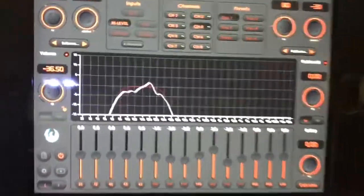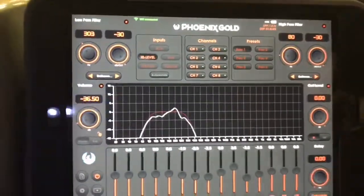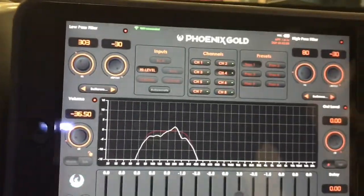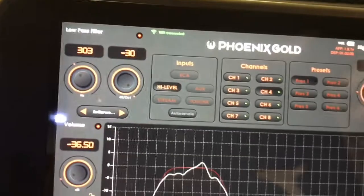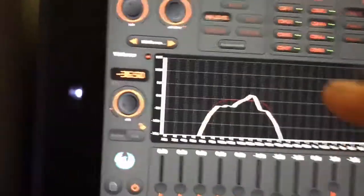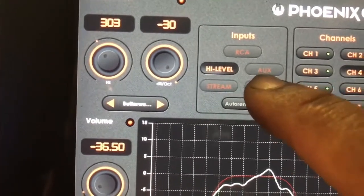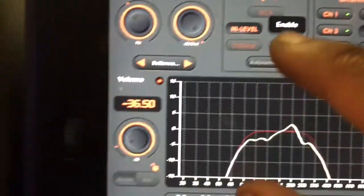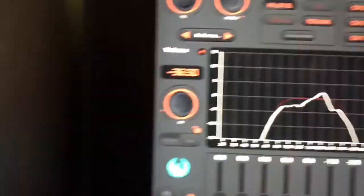What I think I love the most about this DSP software is how quickly and easily you can do everything. As you can see, I only have high level selected as my only source currently. But I'm going to go in, just hold down that button, and it's going to ask me if I want to enable that input. Yes, I do. So now we have two inputs and we can switch between them.